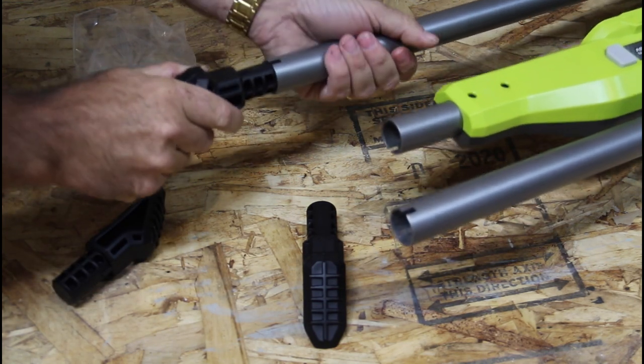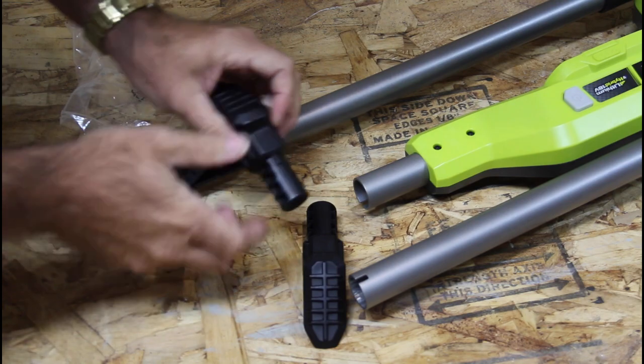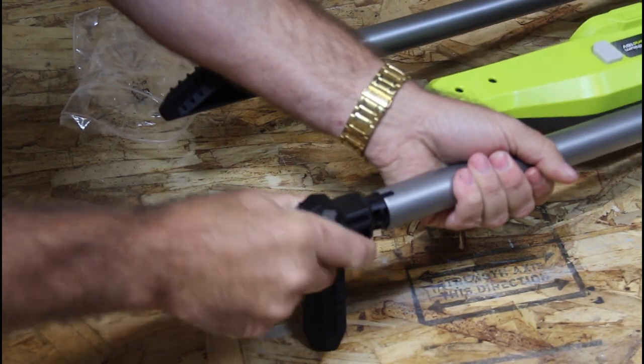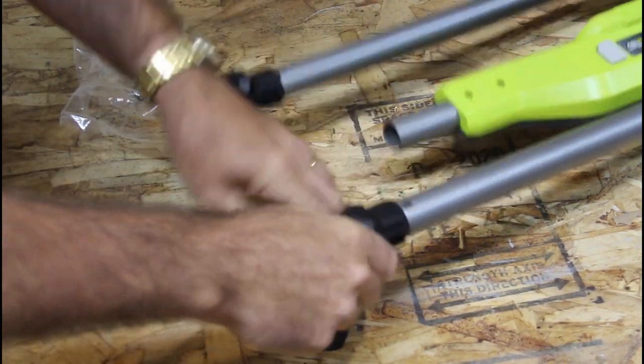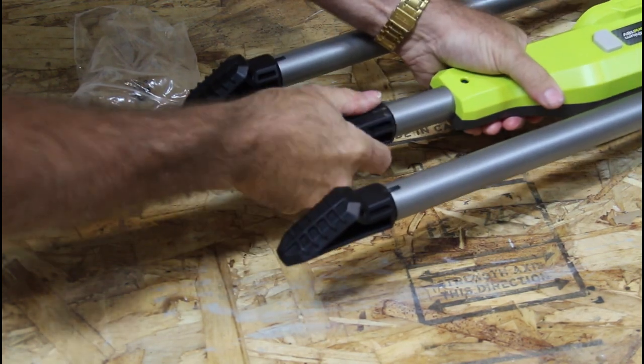Look at that — there's a tab, hard to see, but right there, and it just matches up with that slot. These are rubber, not hard plastic, which is good because that'll be slip resistant on a hard surface.